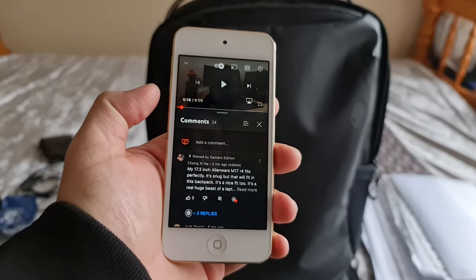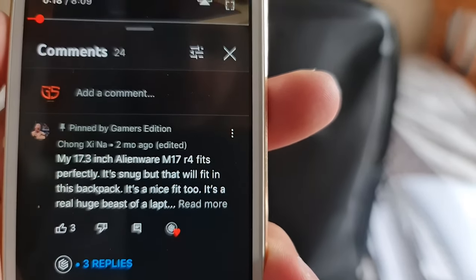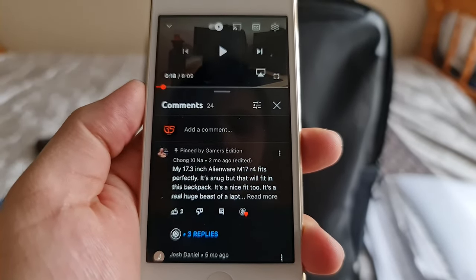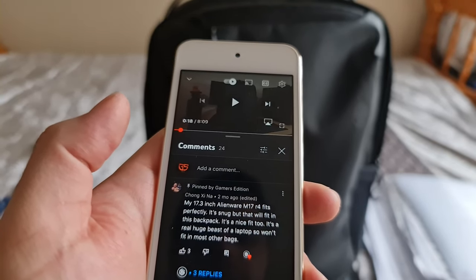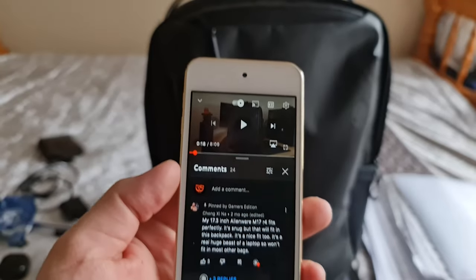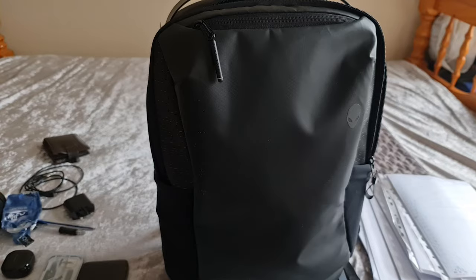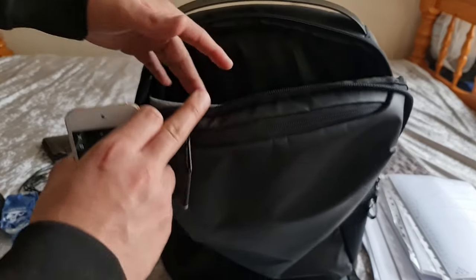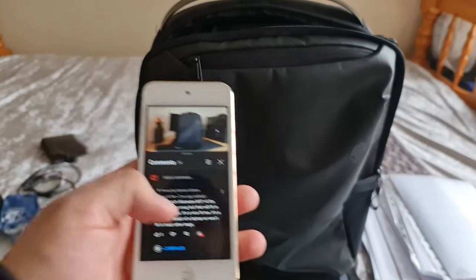Now for a Q&A from my previous video. One person asked whether a 17.3-inch Alienware M17 R4 fits in this backpack. They confirmed it fits snugly — and that's a real beast of a laptop that won't fit in most bags. So yes, you can fit a 17.3-inch laptop in here, though you do sacrifice a bit of storage space in the second compartment.